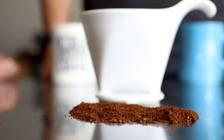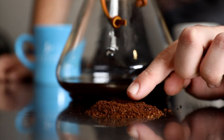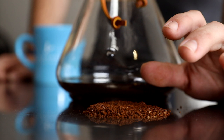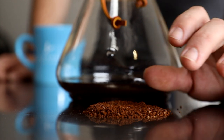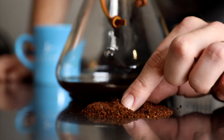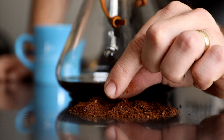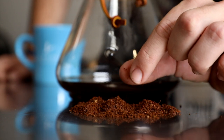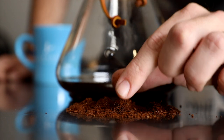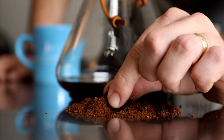This next little pile of grounds I ground for the Chemex, and this one is a slightly coarser grind. On the Baratza it's more in the range of 16 to 18 — a few clicks coarser — and if you look at it you can see a little bit larger particle size, some more pebbly-sized pieces, definitely closer to that kosher salt range. If I pick it up and pinch it, it feels a little bit larger in the hand; I can feel those larger, sandier pieces.